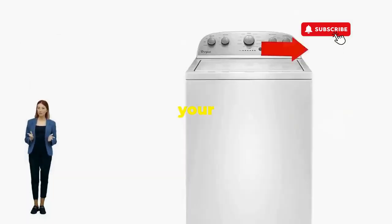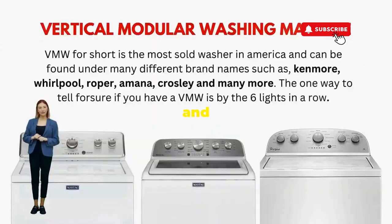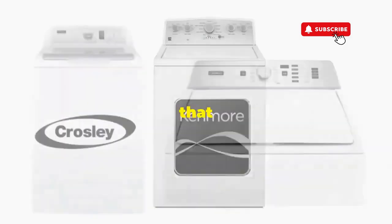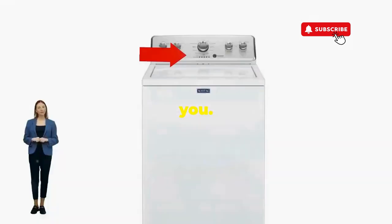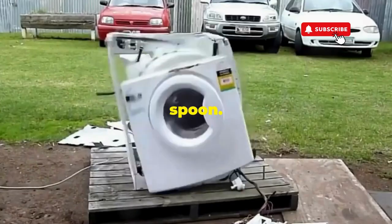You've just added years to your washer and kept your cash where it belongs, in your pocket. Try this out and drop a comment below if it turns your nightmare into a fairy tale. And if you enjoyed this hack, smash that like button — it's the best way to keep these life-saving tricks coming. Thanks for tuning in, and remember, never let a rogue appliance outsmart you. You've got this, even if you're as mechanically inclined as a spoon. Catch you in the next video.